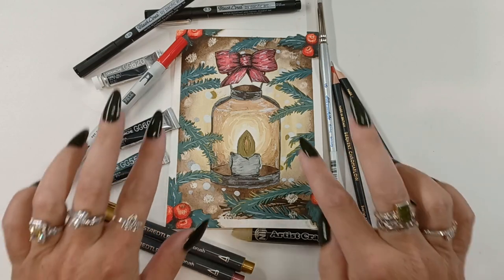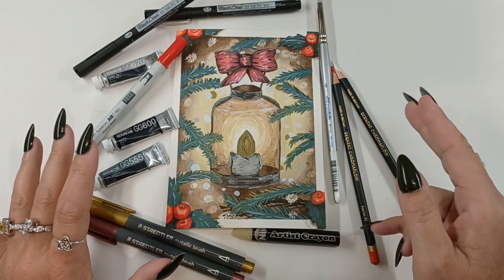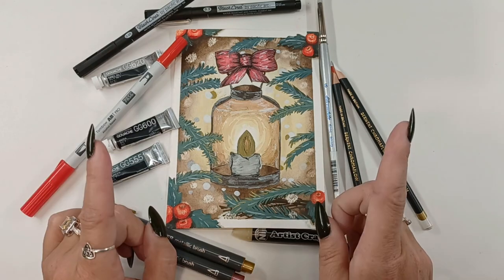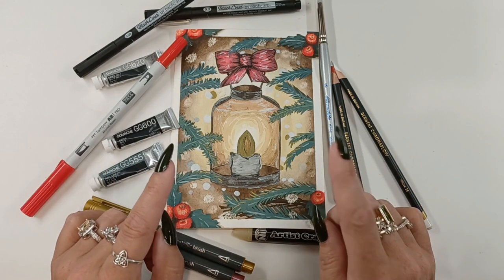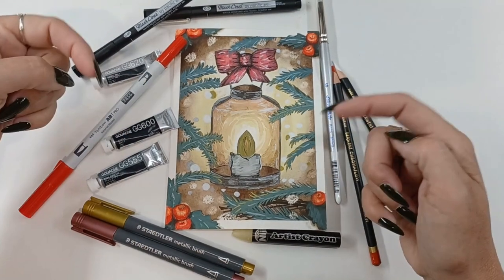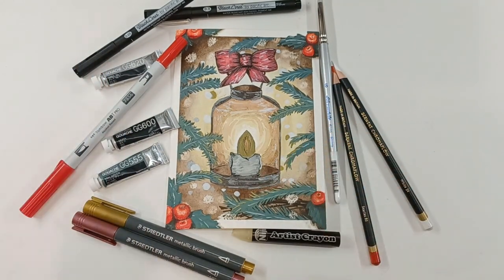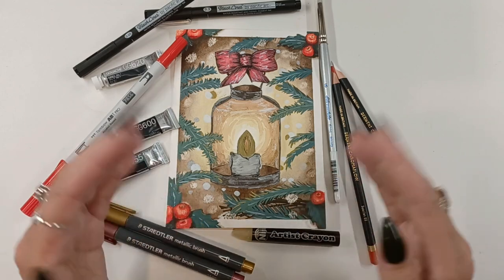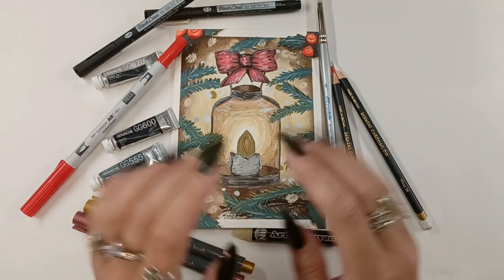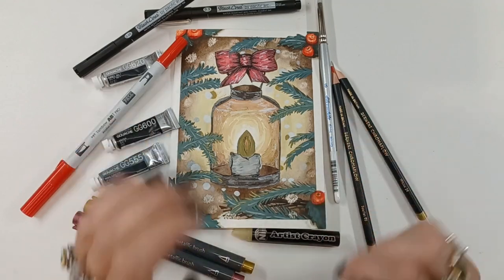Here is our finished holiday card made with all these exciting supplies from our Holiday Sketch Box. Do not forget to use hashtag Sketch Box Holiday to post all of your wonderful creations on social media so everyone else can see it. I hope you enjoy this sketch box as much as I did, and I look forward to seeing what all you create. Bye!